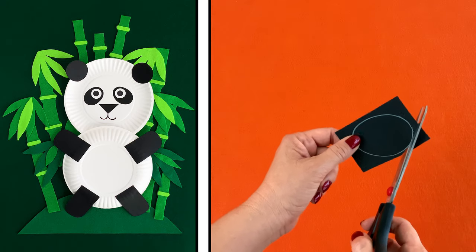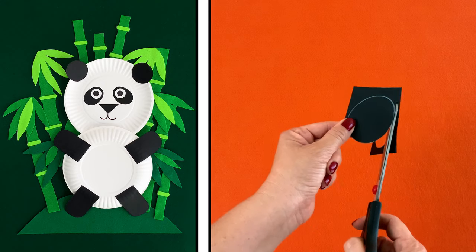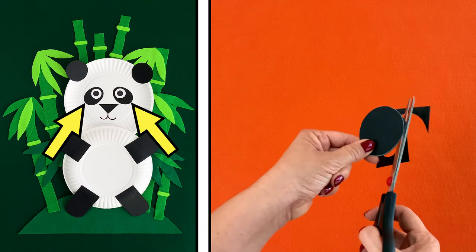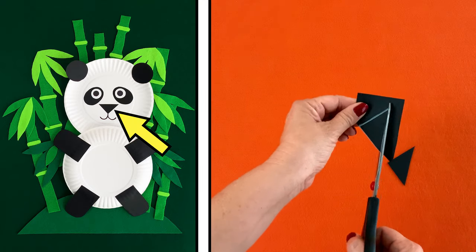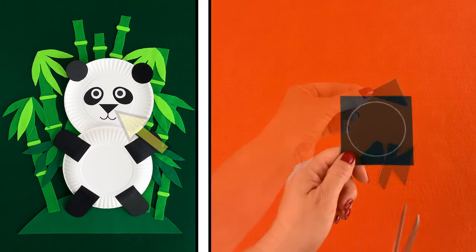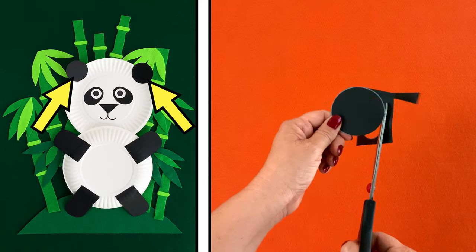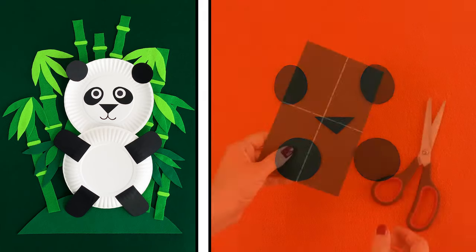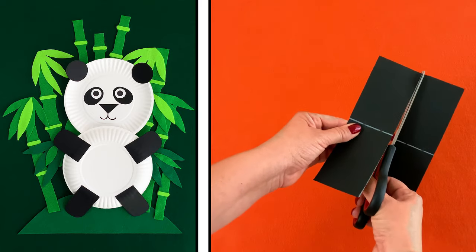Let's get started! Ask a grown-up to help you cut pieces from the black paper. You'll need two ovals — that's for the black fur around your panda's eyes. Cut one triangle for the nose, and two circles for your panda's ears.